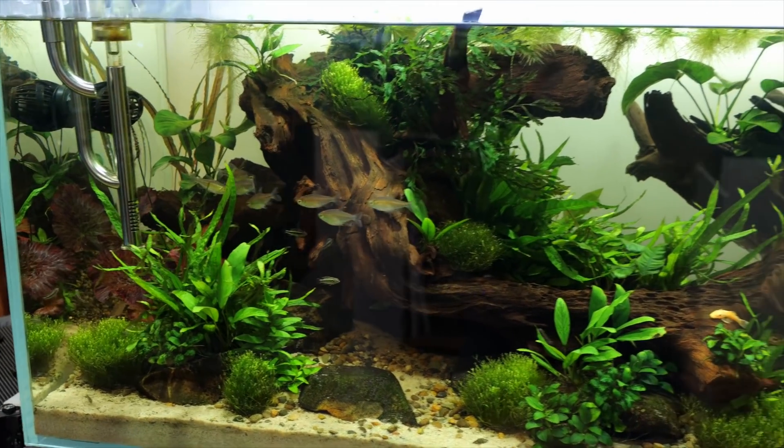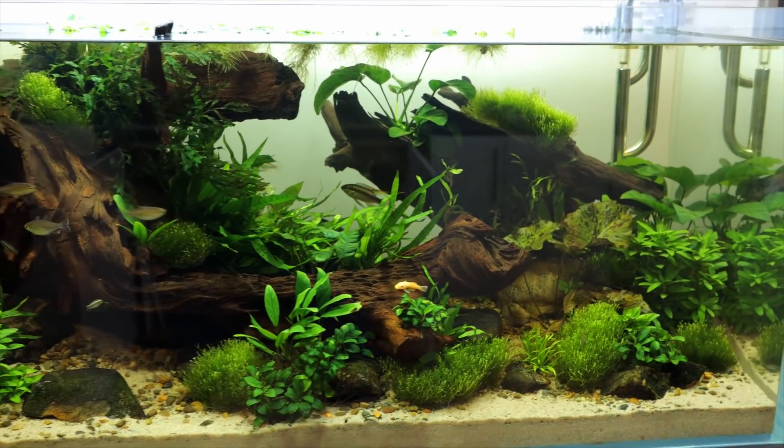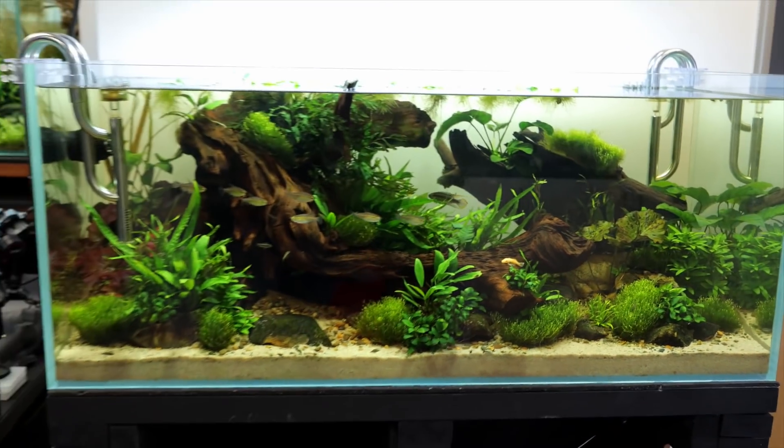You get what you pay for; they cost quite a bit more. But for me, a hang on the back filter can work really nicely as well if you don't want too much flow in the tank, because it just trickles in. But my absolute favourite, if I'm honest, is just a nice small black internal filter with a spray bar.